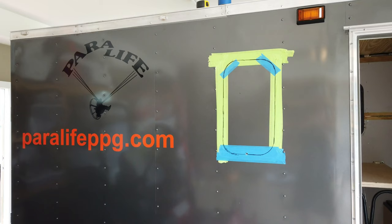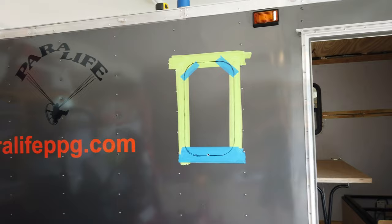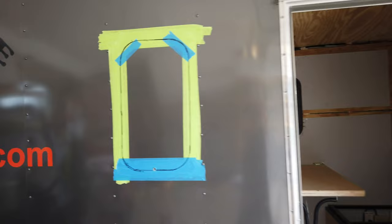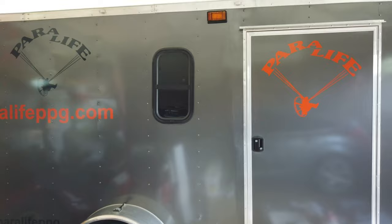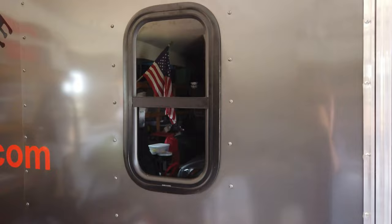Starting on the second window. Got it mapped out and drilled a pilot hole to start the blade. Today we got the second window installed in the passenger side of the trailer, so now both windows are in. Super dark in here, but there it is from the inside.